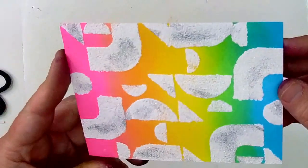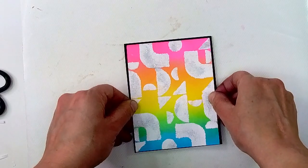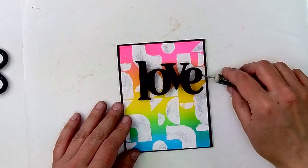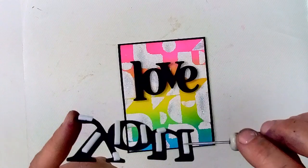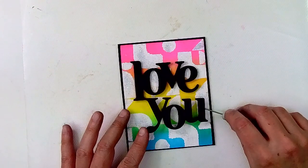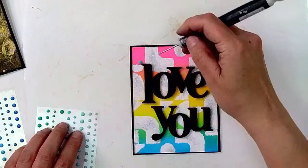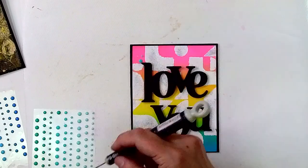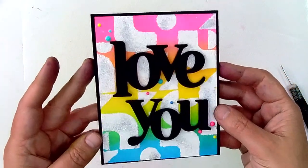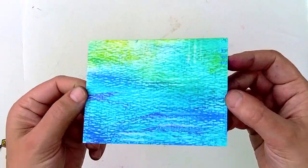Now let's move on to making a card with one of those bright and happy rainbow backgrounds. I decided that all I needed to do for this card was to add a bold sentiment, and I decided to do that by using the Love You Stamp and Cut XL, cutting that out in black cardstock so that it would contrast with the background. I also ended up adding some colorful enamel dots just to add a little bit of extra texture. This card is pretty simple but because of the contrast between the bright colors and that dark sentiment, it ends up being pretty eye-catching.